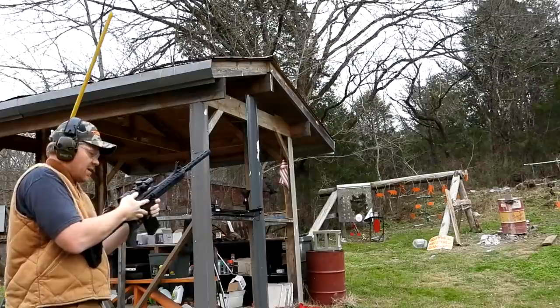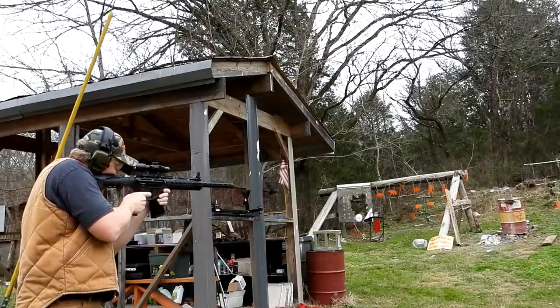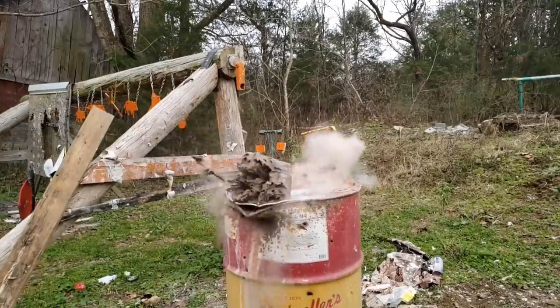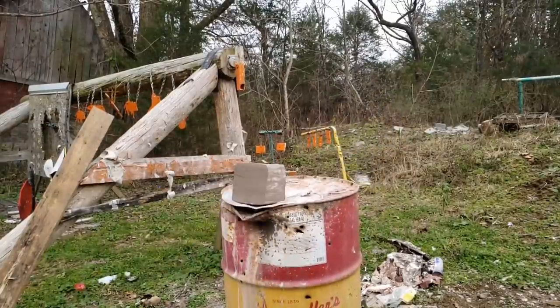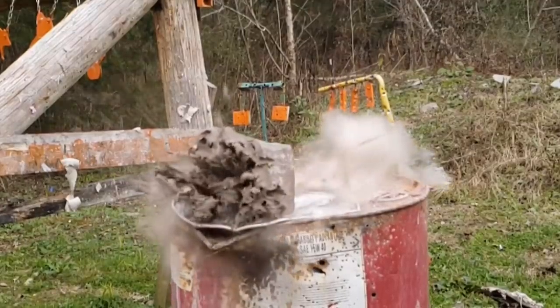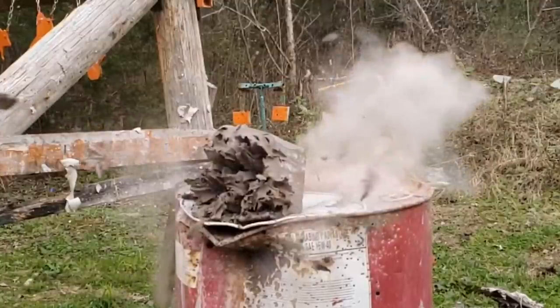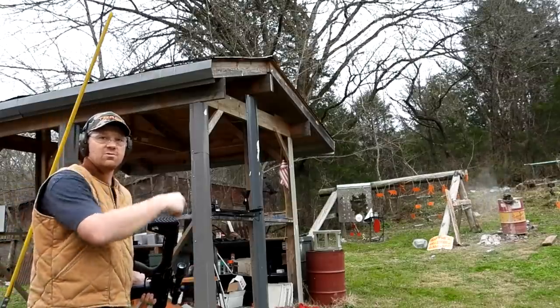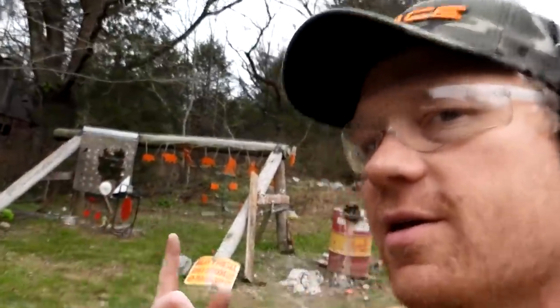Give it all the zooms! Well, it did something pretty nasty to it — not quite what I expected, but let's go check it out quick. Let's go check out what happened with the birdshot — pretty weird actually, I would not have predicted this.